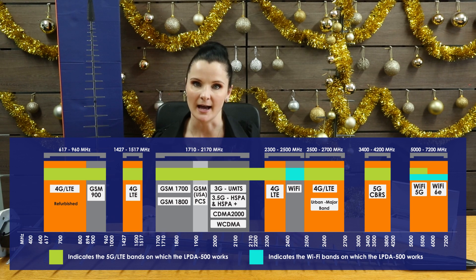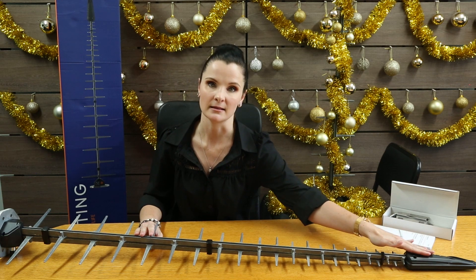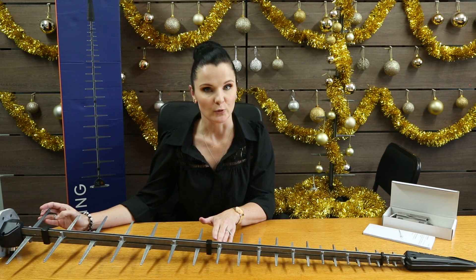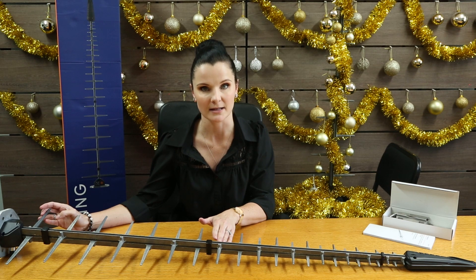So what's new with the LPDA 500? Firstly we've got the new elements at the top. We did a complete redesign of the antenna to include the new bands, to improve your performance, as well as to provide constant gain across all the frequency bands.